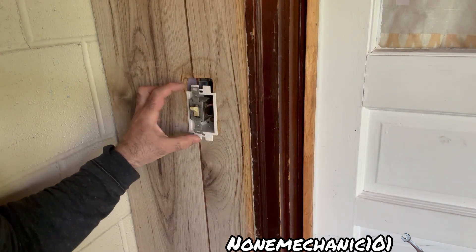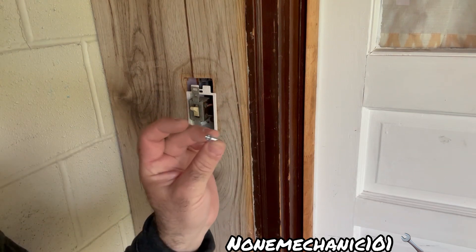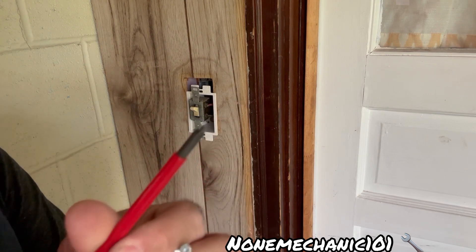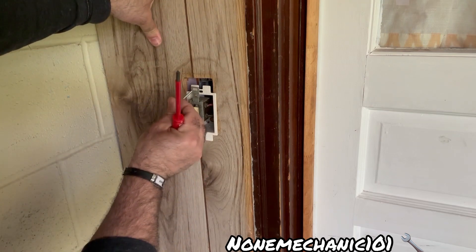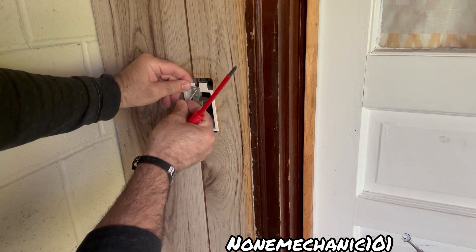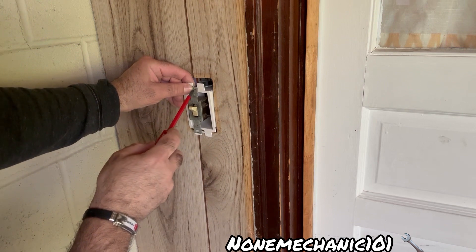Now that we have the light switch through the extender, we are going to use the screws that come with it — these are longer than the ones you pulled out. You are going to use a Phillips screwdriver and put it through the light switch, through the extender, to the box. The hole is right in there and this part takes a little maneuvering.